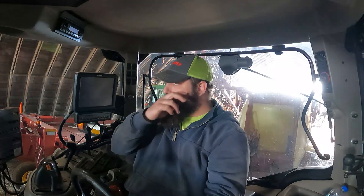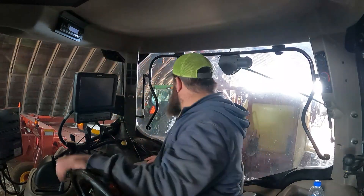We're gonna back the sprayer out because tomorrow we gotta give the wheat another little drink of 28 to get it growing good. Then this tractor gets put on the corn planter so we'll get some corn in the ground this weekend. I did not look behind me at all before I tried to do that.